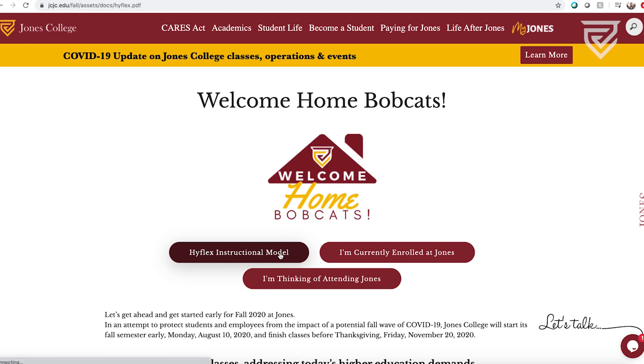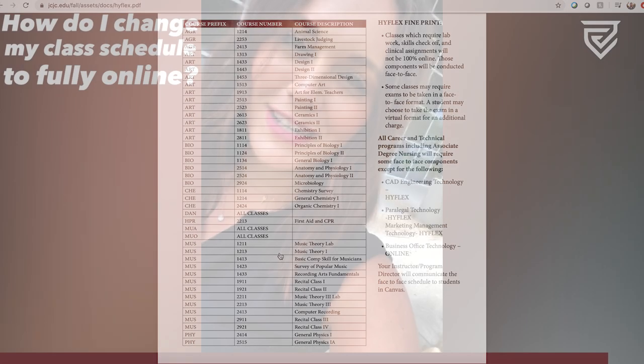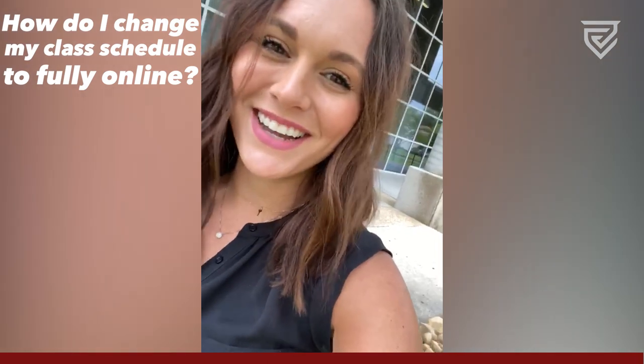Please make sure to stay in communication with your instructor as we get closer and closer to the fall semester. We cannot wait to see you! Go Bobcats!